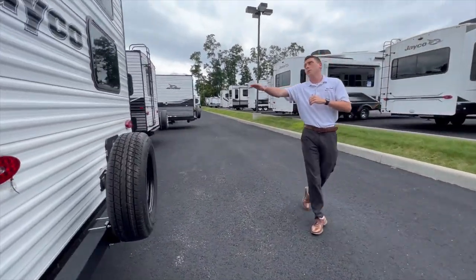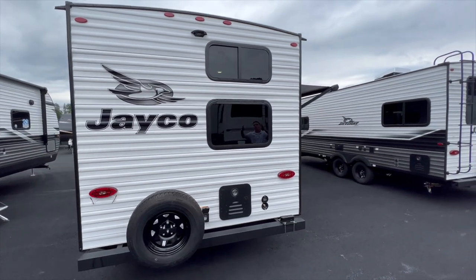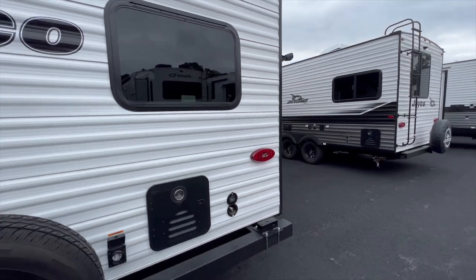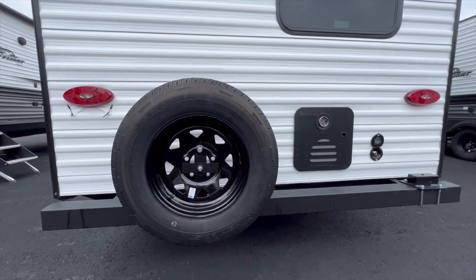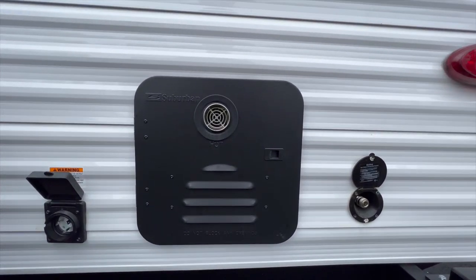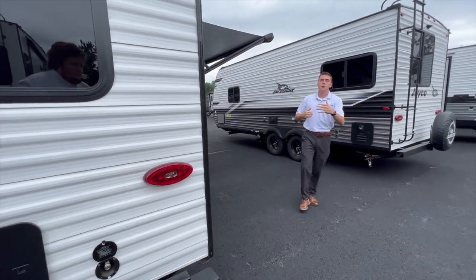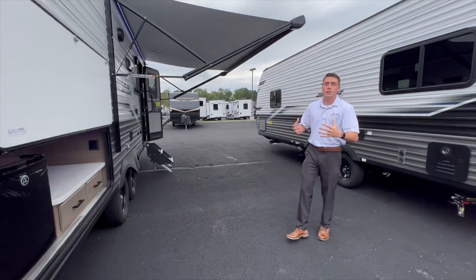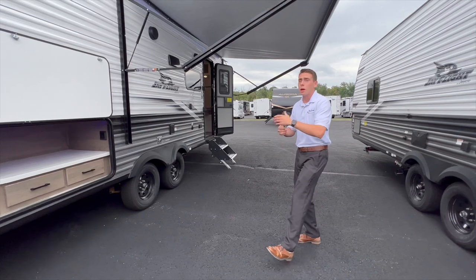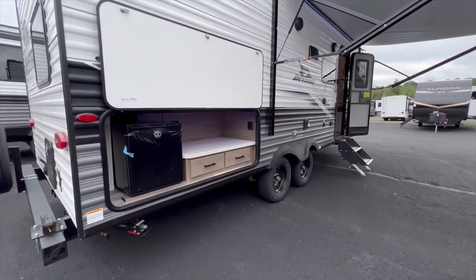Coming around to the back of the camper, you get a really good look at those two tinted windows — those are going to be for your bottom and top bunks. Also a good view of that spare tire, which is standard on these. You also get a really good view of the Suburban tankless hot water system. On all Jayco J-Flights for 2024, you're using a 60,000 BTU tankless hot water system, which is a great system at two and a half gallons per minute.